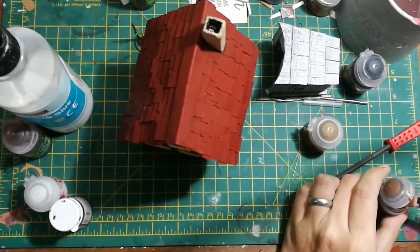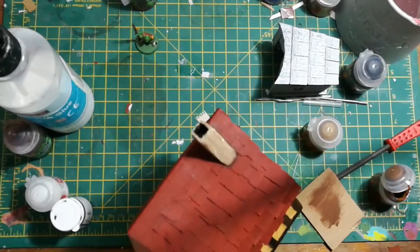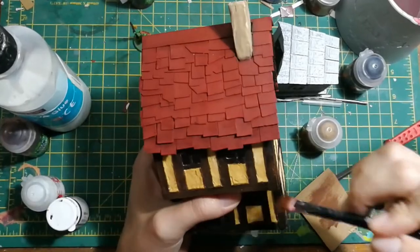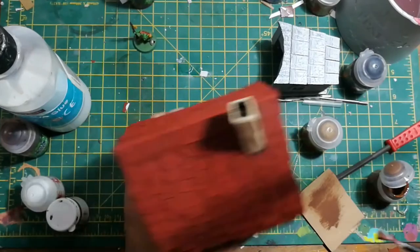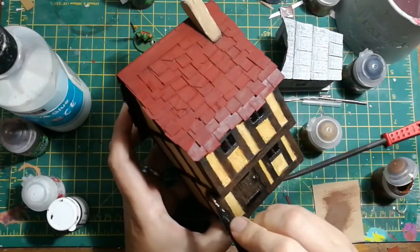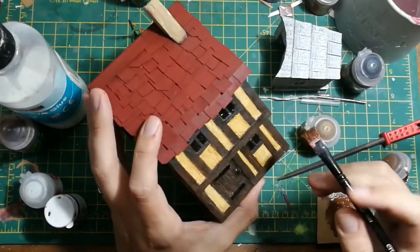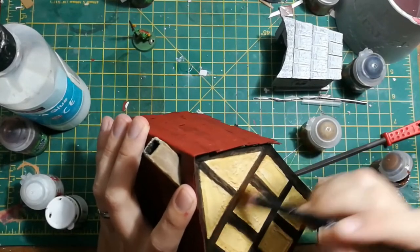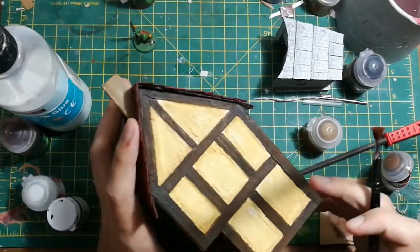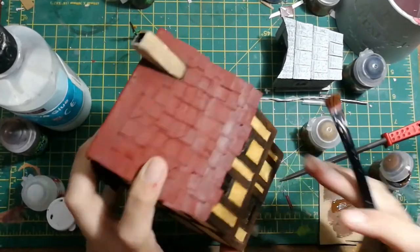Then I wanted to add some highlights to the wood panels as they were all looking really dark thanks to my earlier mistakes. I took a small dry brush, worked most of the paint off, and just gently ran it over all the wood panel parts and corners to catch all those raised edges. This is where the scoring I did with my hobby knife to get those wood grain lines really paid off - the paint just caught the raised edges where I'd done that scoring and brought out some of that detail. I wasn't too bothered if I got a little bit of brown paint on the edges where wood meets plaster, because a little bit of light brown there can just come across as a little bit of shading.